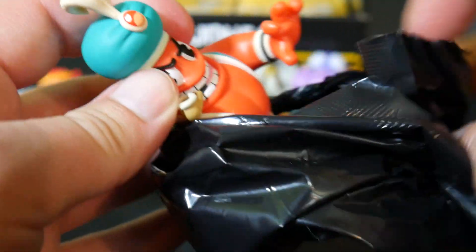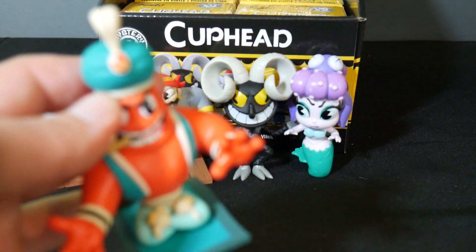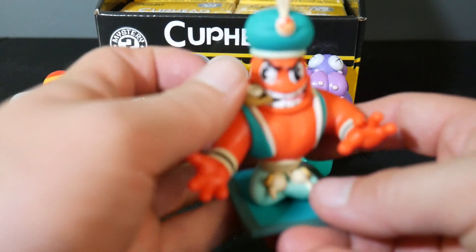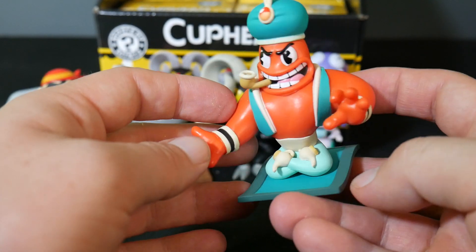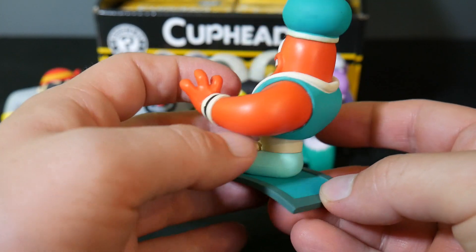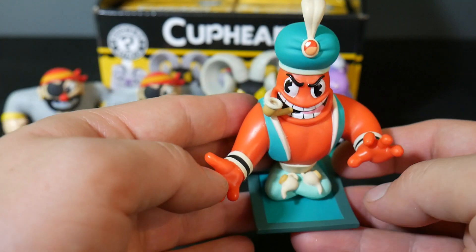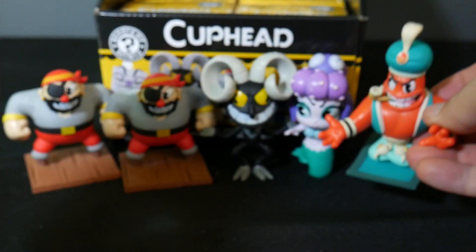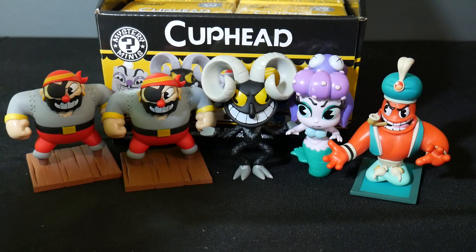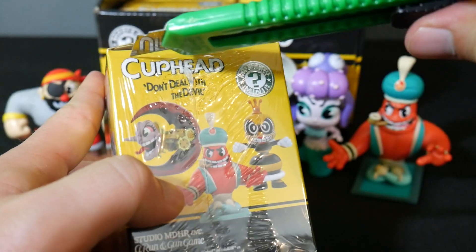It's the genie guy who's one-in-six. Sorry genie guy, I forget your name too. He's on his little magic carpet there. Pretty nice. He's one-in-six, so I'm sure I'll get another one of him. But he looks pretty nice — it's very cool. That's a really nice looking figure. If you're a Cuphead fan, this is worth checking out.